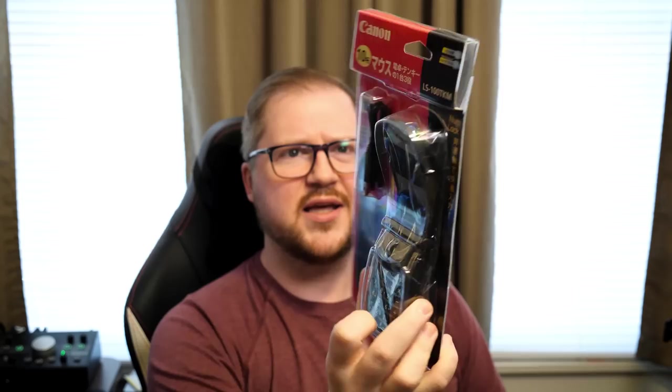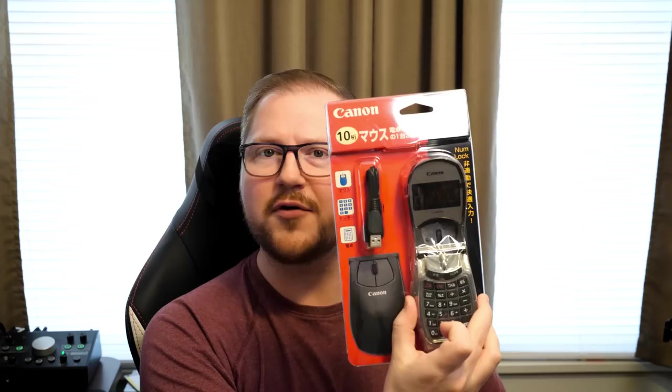Look at this. This is the Canon LS100 TKM. It looks a little bit like an old flip phone, but it's a mouse, it's a calculator, it's a numpad USB thing from Canon from 2008. Sold only in Japan.